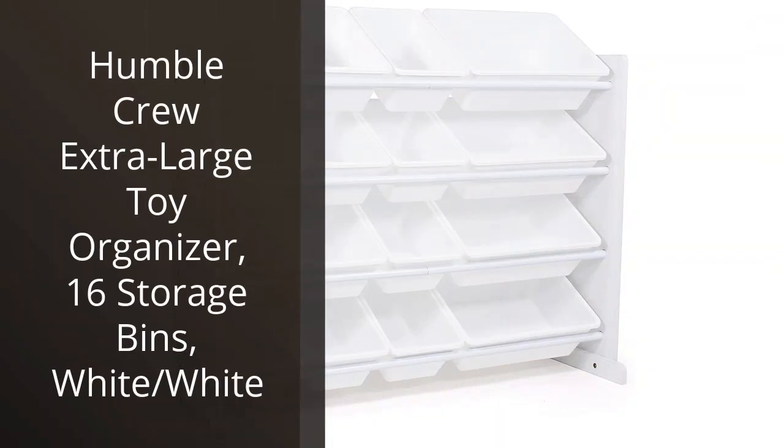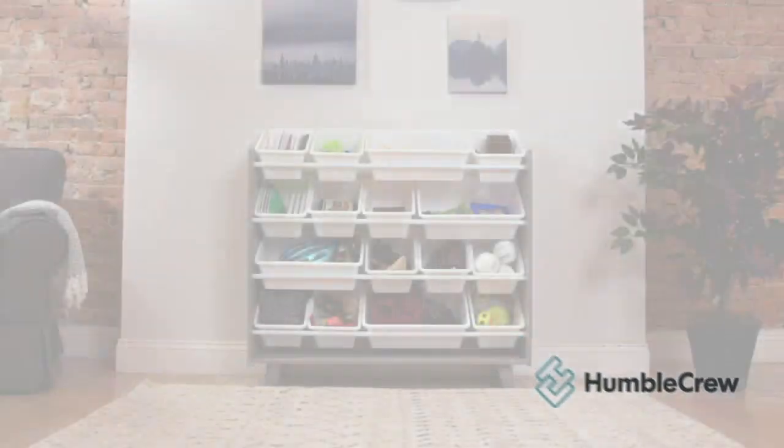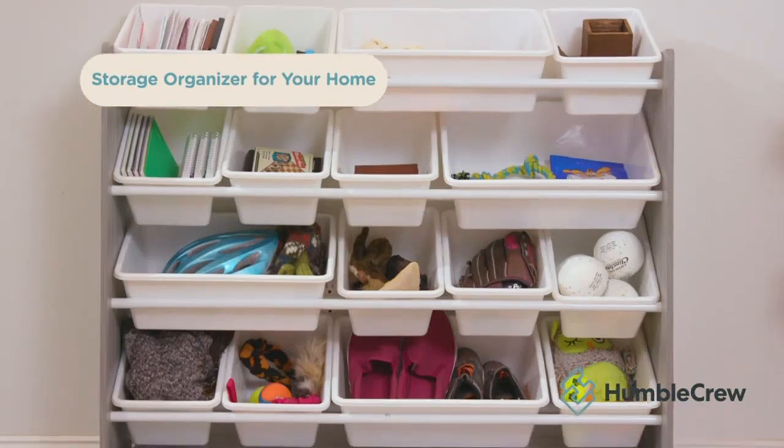I recently purchased the Humble Crew Extra Large Toy Organizer, 16 Storage Bins, white/white, and I am absolutely thrilled with it. It was exactly what I was looking for to organize my kids' playroom.